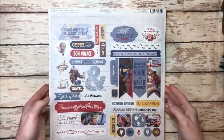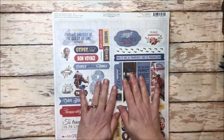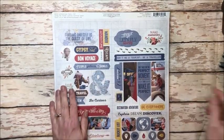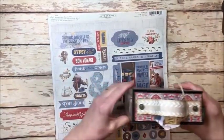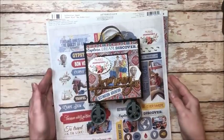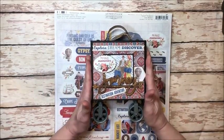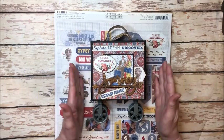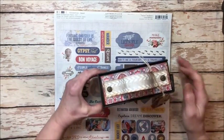Hello friends, it's Kathy Clement with Kathy by Design and do I ever have something exciting to share with you. I am rolling out the new year with this super adorable new kit from Button Farm Club. This is made with the Authentic Quest Collection and it's a rolling luggage photo box.